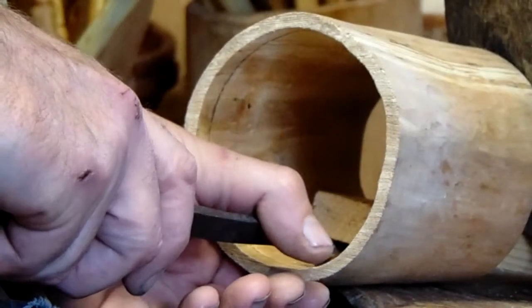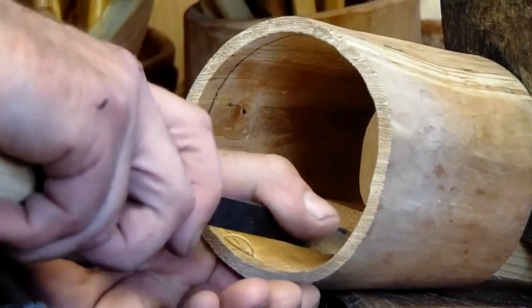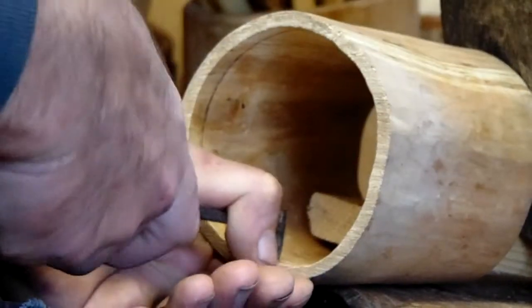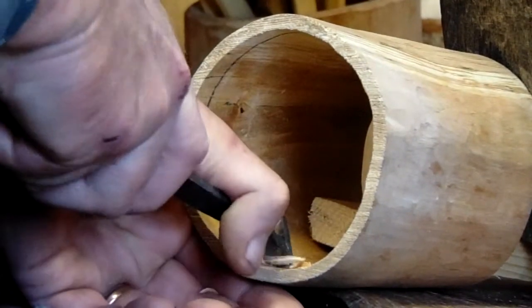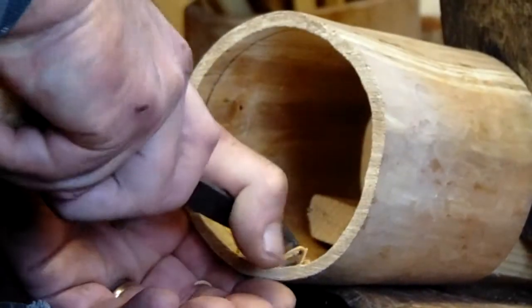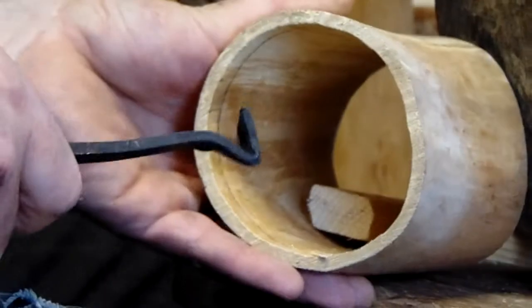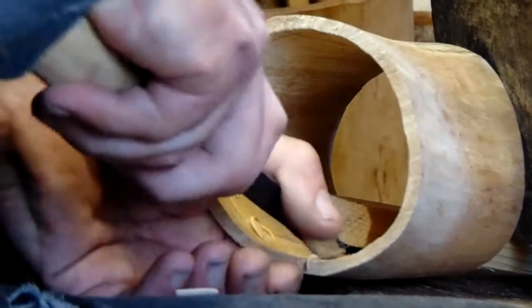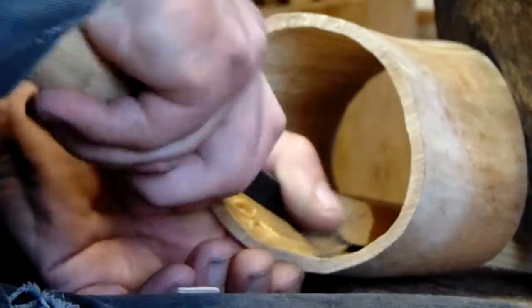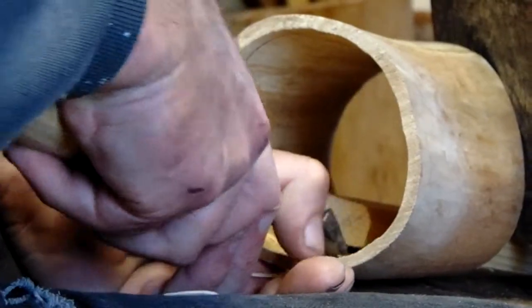I'm using it on the line I've drawn before, so I'm using it like a spoon knife. As you can see, it works quite well.